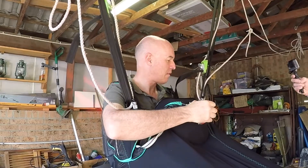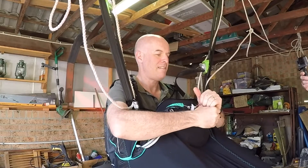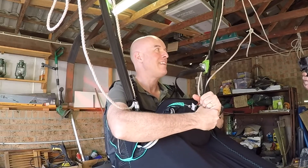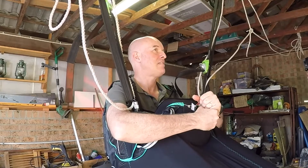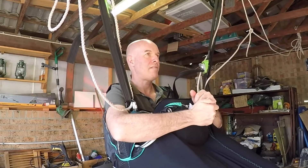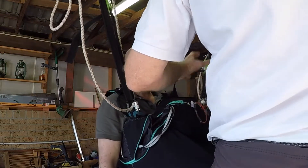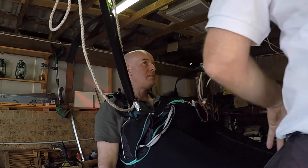You can't actually pull it this way — it's got to come out forward, maybe with two hands. When you pull it up and you're getting to arm stretch and it's not working, your other hand may be able to come in and push against the right.